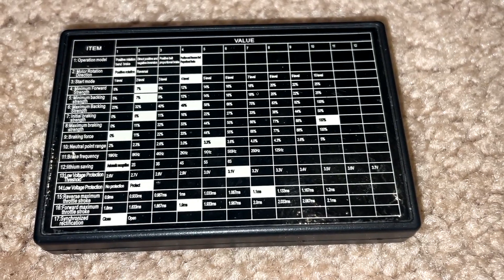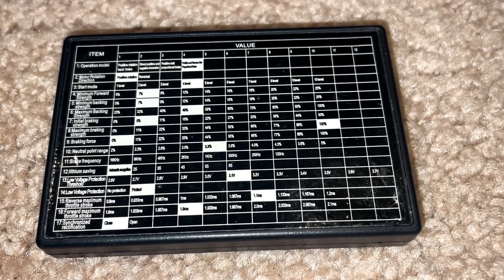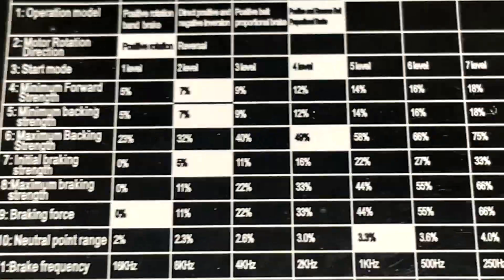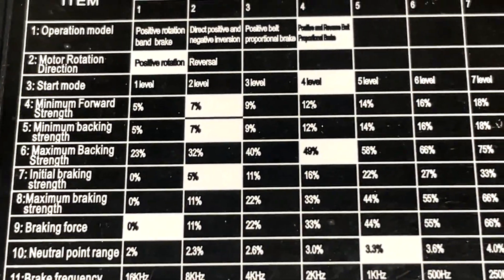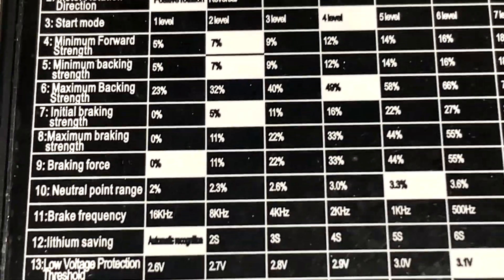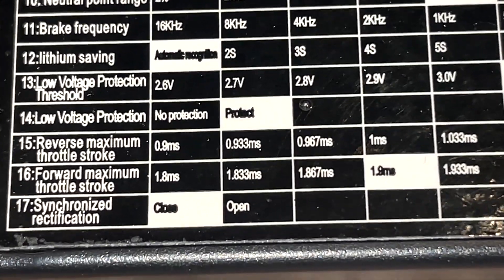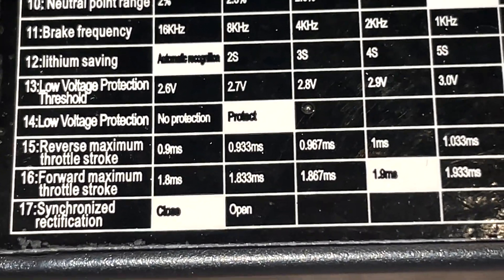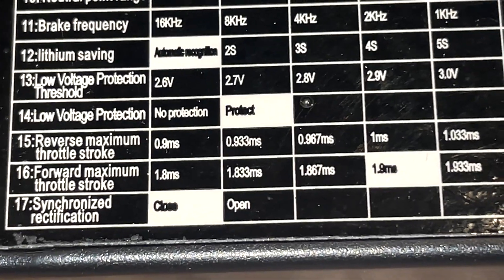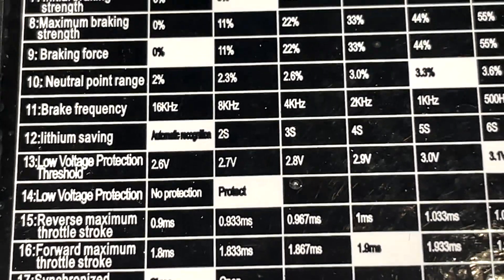As you can see, this ESC has a lot of different parameters you can adjust. If I zoom way in, we have motor rotation, start mode, and several others. I'm going to look to adjust the punch, maybe the brake force, probably the low voltage shutoff, and that neutral range.